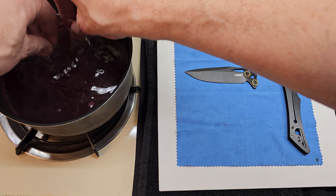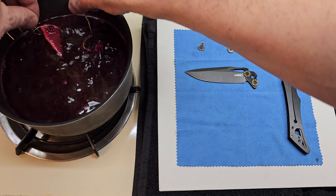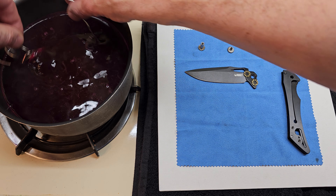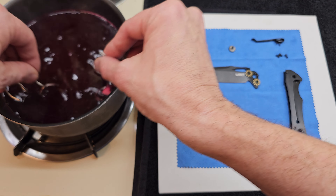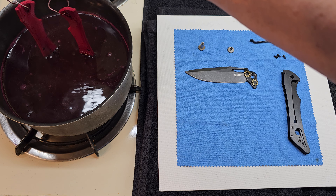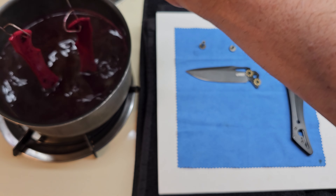As long as it doesn't leave me with a chunky surface at the end I'll be fine, although we haven't gotten a chunky surface yet — maybe that would look really cool.